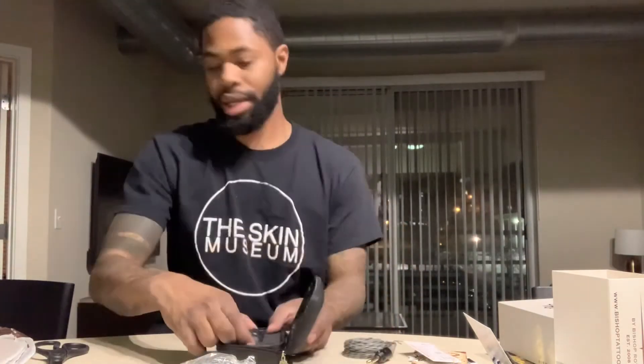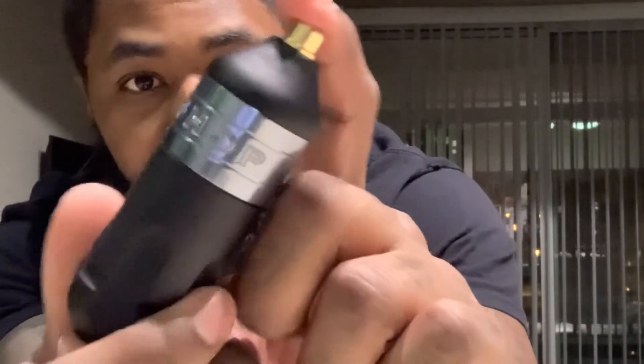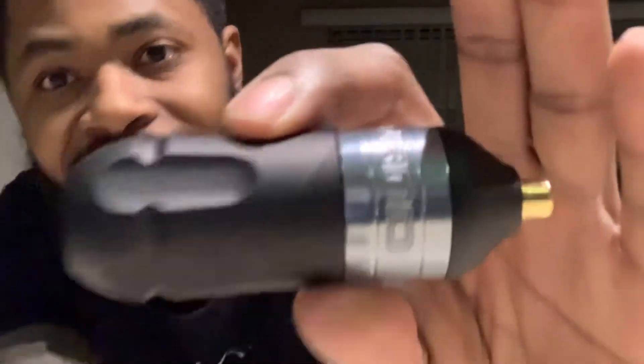They've also got lubrication in there for the bearings. The packaging and branding — they did not cut any corners. Look at this — it says 'Bishop One' engraved, and it goes around the whole machine. It's a black matte finish. They are not playing. It's not even heavy — I thought it was going to be heavy, but it's not heavy at all. Very smooth on the turn.